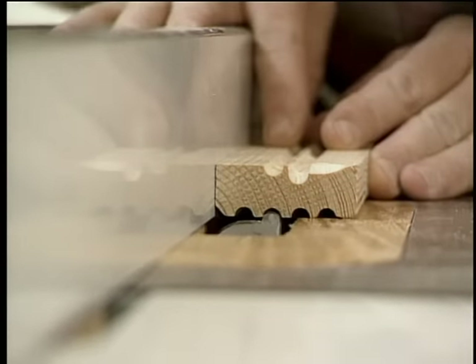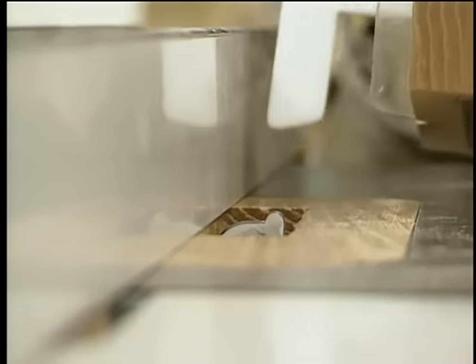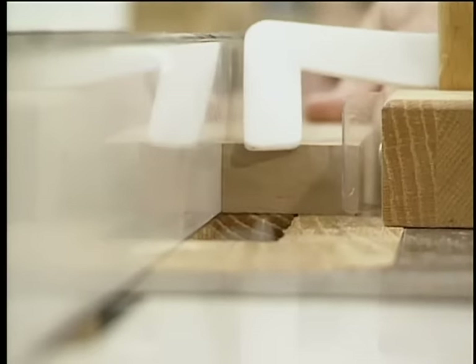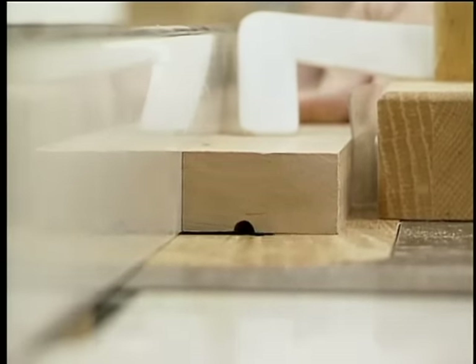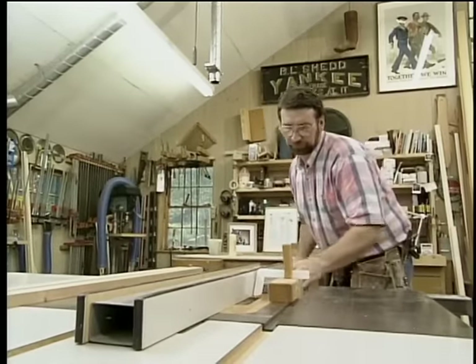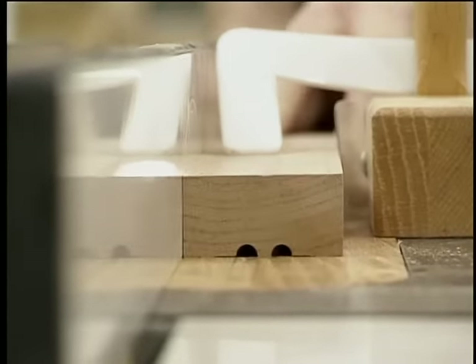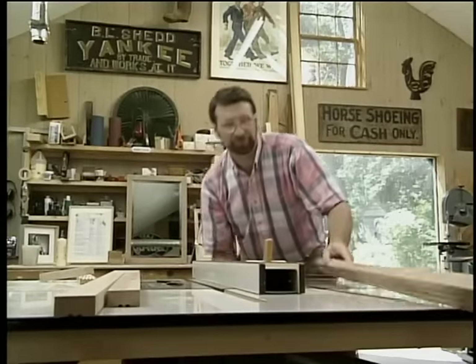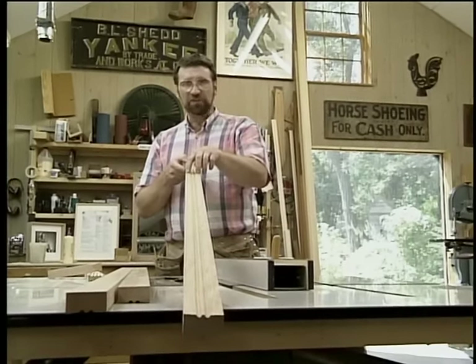Let's check the setup against my sample, and that seems to be okay. So we'll install a hold-down block and we'll be ready to run the stock. That takes care of the two center grooves. Now I'm going to move the fence and do the two outside ones.